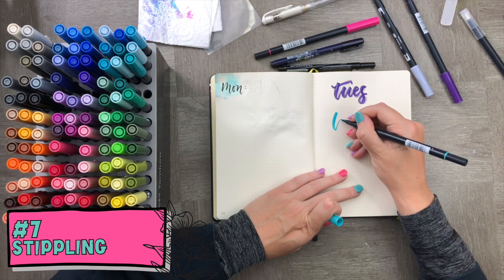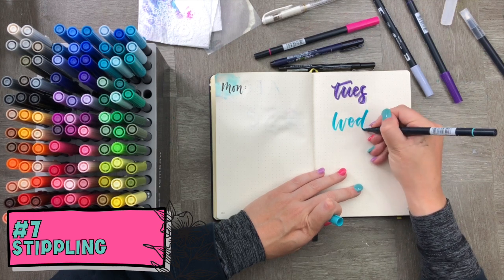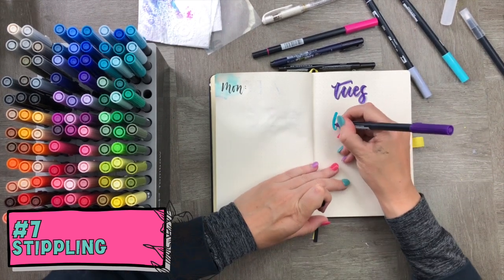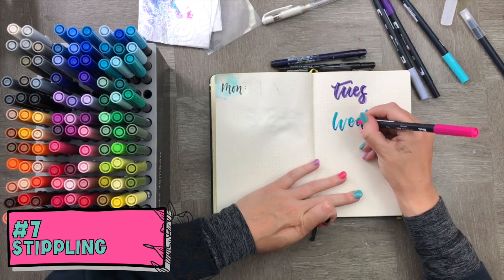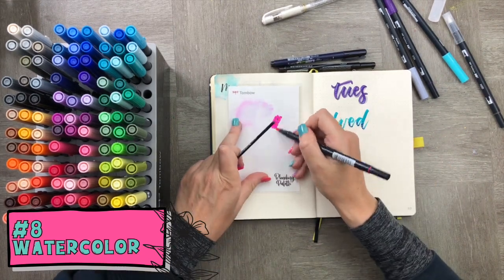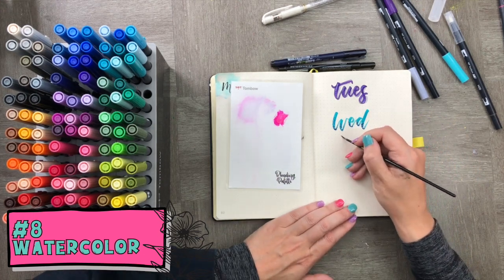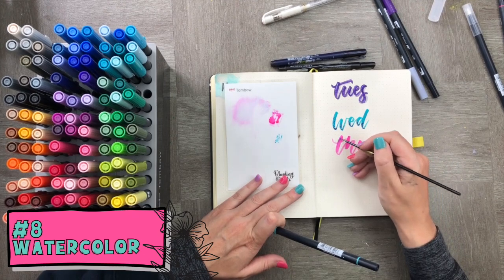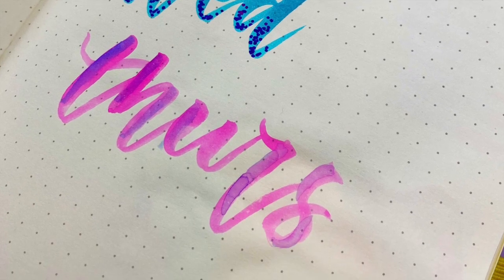Number seven: we're going to add some stippling. Add a lovely base color, then go over it with a darker purple using the thin tip of the dual brush pens — that thin tip is what gives it a really fun feel since you've got both a thin and a thick tip on one pen. For the last part, use a little pink pigment from the blending palette and paint on the words, showing the dynamic range of ways you can use these pens.